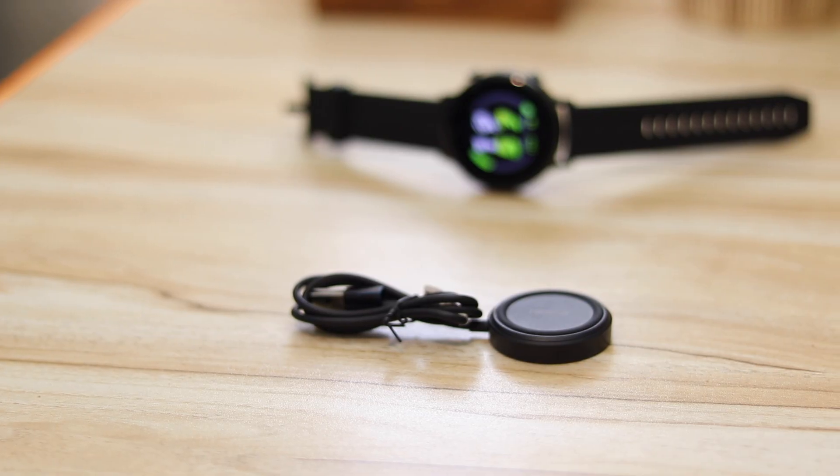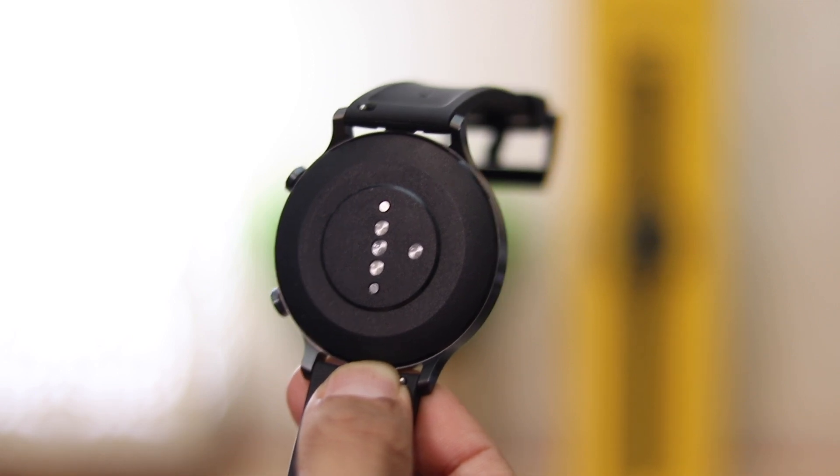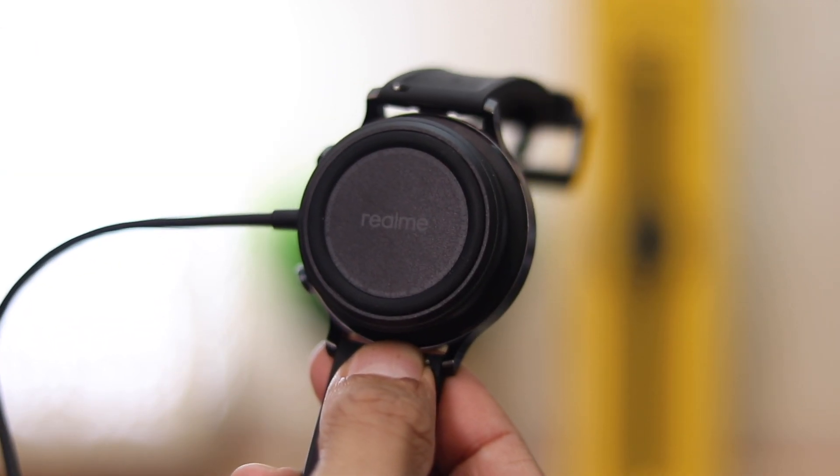Coming to the battery, the watch has a massive 390mAh battery and the company claims 15 days of life. So far in my experience the battery has stood up pretty well — even with brightness levels high, I'm quite positive you'll get 12 days easily. A proprietary magnetic charging dock is provided which aligns to the terminals when brought closer — simple and convenient.